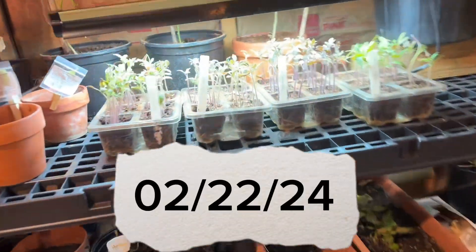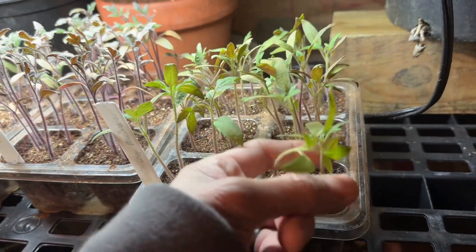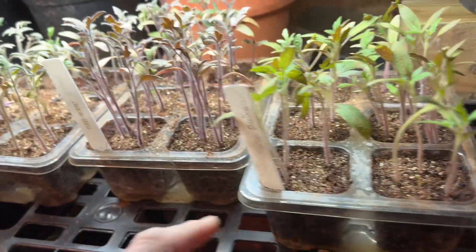Good morning everyone. I just wanted to let you know what I was planning on doing. I don't know if you can see my little seedlings, but they're starting to get a little bit on the leggy side.